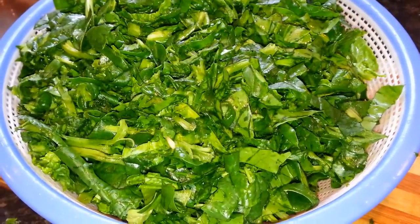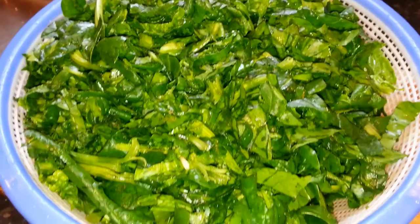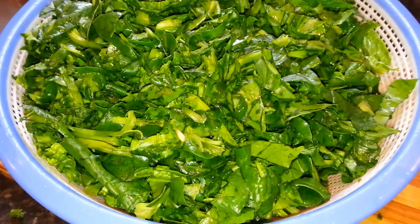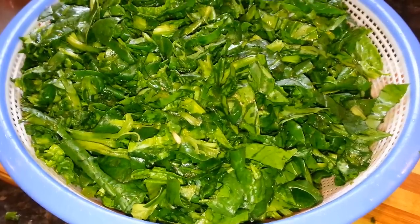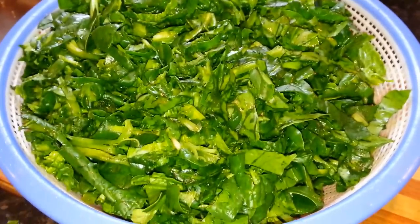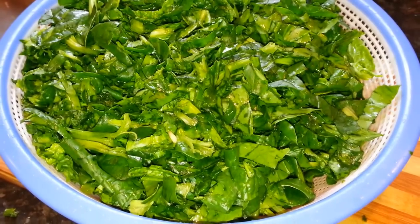Now we've chopped all the spinach into small pieces and we will drain the excess water using a drainer. We'll leave it for a couple of minutes so the water drains.